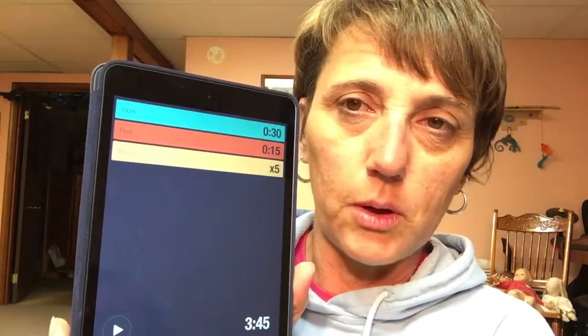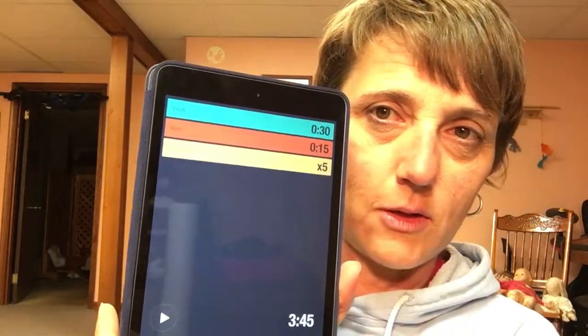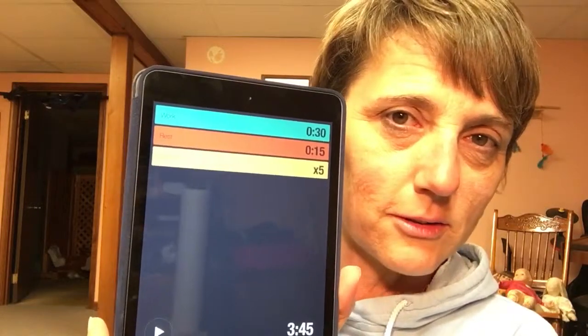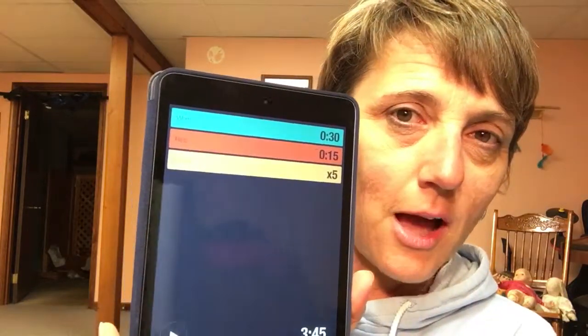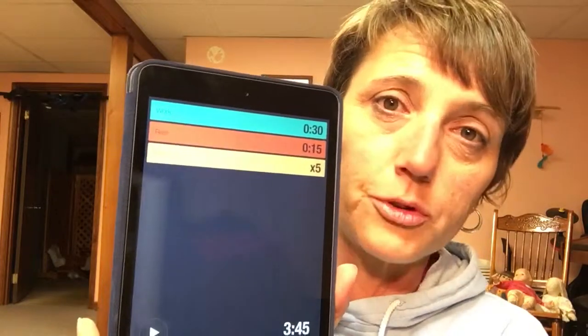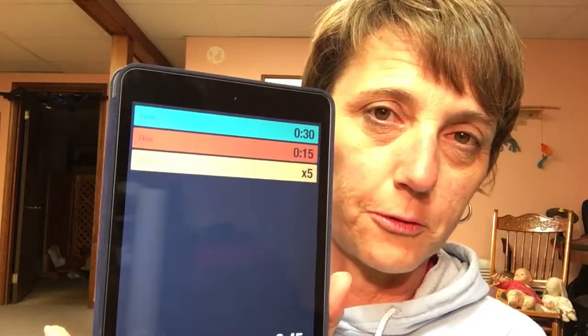What you need is something that will give you a work phase and a rest phase. I've set mine so that you have 30 seconds of work followed by 15 seconds of rest. On the workout there are five different exercises per set, so you set it for five rounds and when you get to the end of that set it will stop.